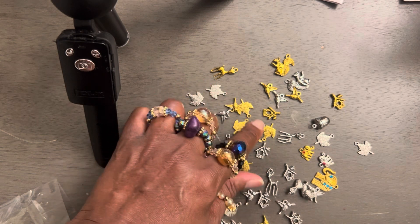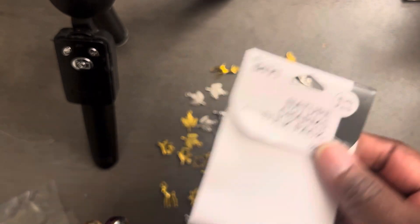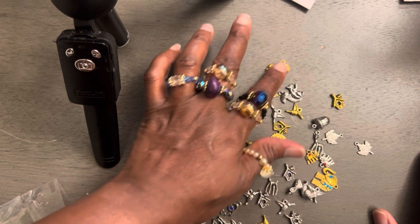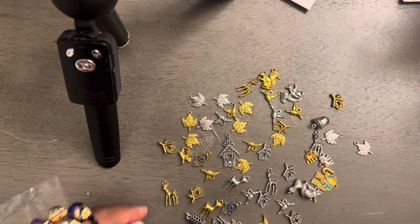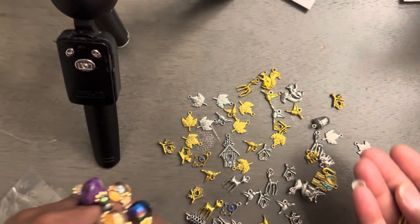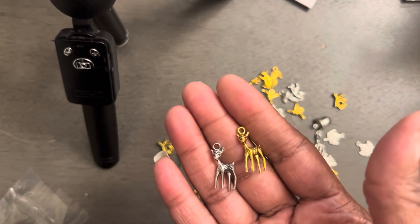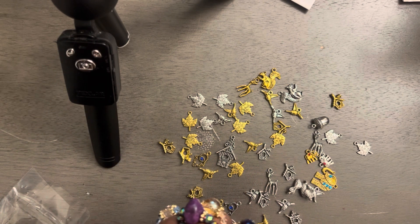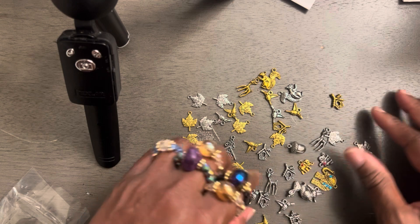Okay, well worth it. And these are by Cousins. So go get you some goodies. Make yourself some bracelets. And this right here with these reindeer, y'all — think about Christmas and think about the holidays coming. You can make some really cute little bracelets and add these on as charms. There are so, so many ideas, y'all.